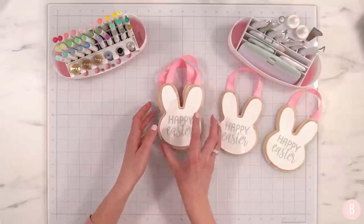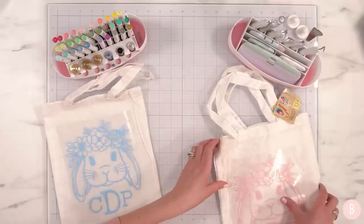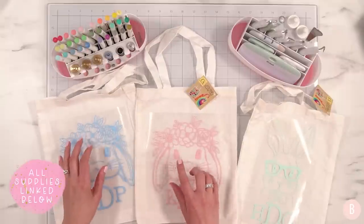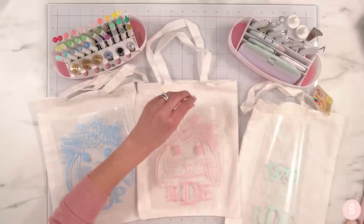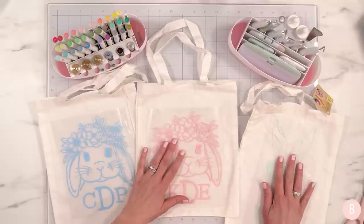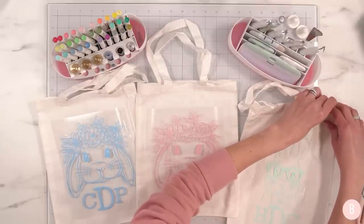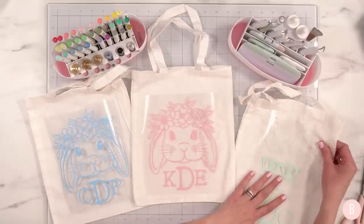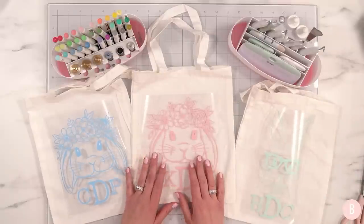For the next craft I found these really nice small totes at Dollar Tree — I picked up three of them. I thought it would be fun to create Easter egg hunt tote bags. I'll link the SVG I used — two are identical but different colors, and one is more of a boy design. I added their little monogram to the bottom. I did a video recently about Cricut blanks I found at Dollar Tree that are definitely worth it, and these totes were one of the items.